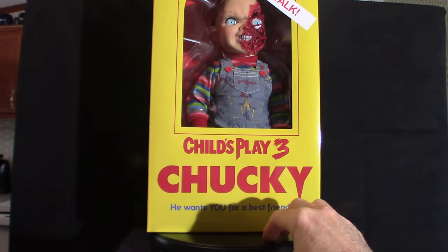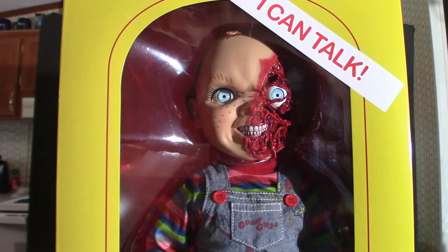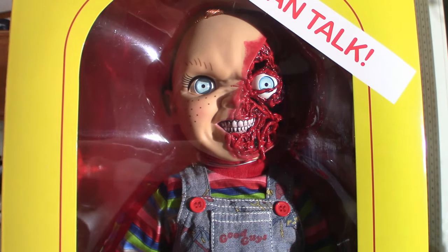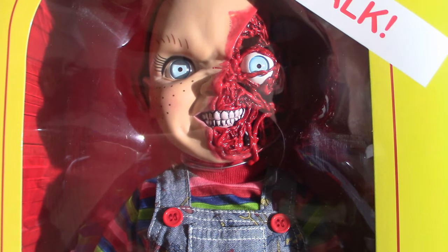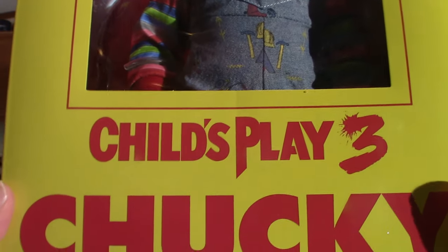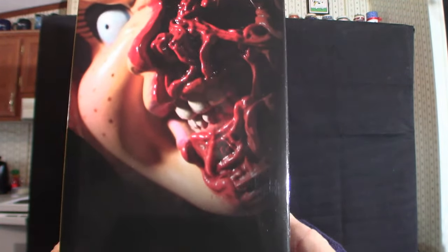Now this box is extremely huge, so we're going to try our best showing you what it looks like. That's the Pizza Face piece — the eyes look realistic, they really did a nice job on that part. Once we get it out of the box we'll check it out. Child's Play 3 Chucky — 'he wants you for a best friend.' Here's the side of the box; like I said this thing is absolutely huge so I'm not going to be able to get the whole thing in frame.